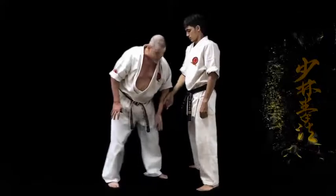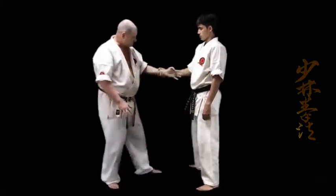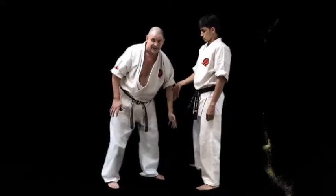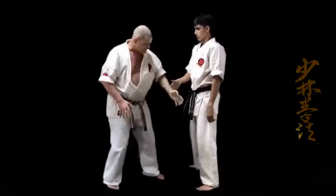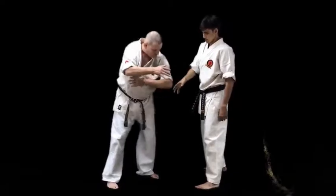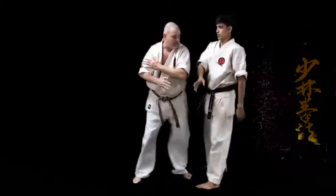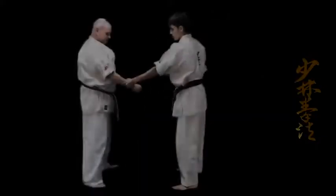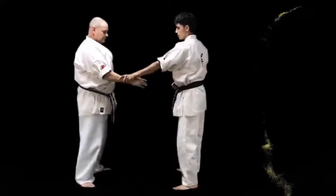Ski toki. Ski toki toki. Very simple. Just use the hand. Then push across, bend the elbow, push the back away. Like that. Then come back.